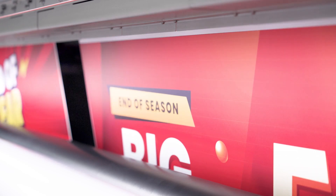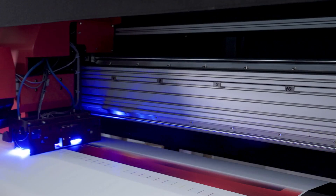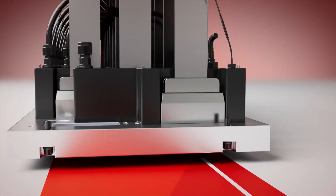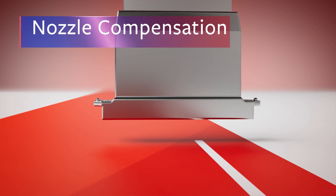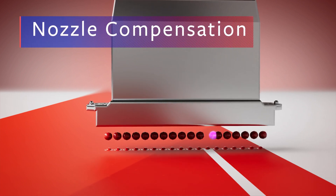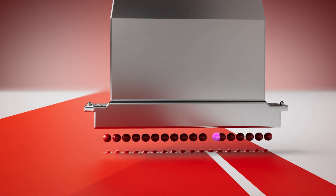For demonstration purposes only, we intentionally block a cluster of nozzles, which resulted in a clearly visible artifact in the output. The smart software algorithm assigns an alternative nozzle to compensate for each of the malfunctioning nozzles, from that point on until the end of the job, ensuring perfect high quality printing.